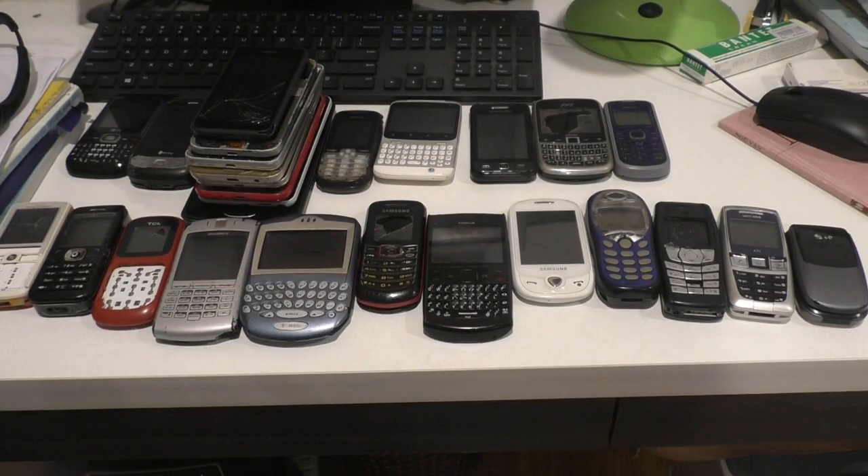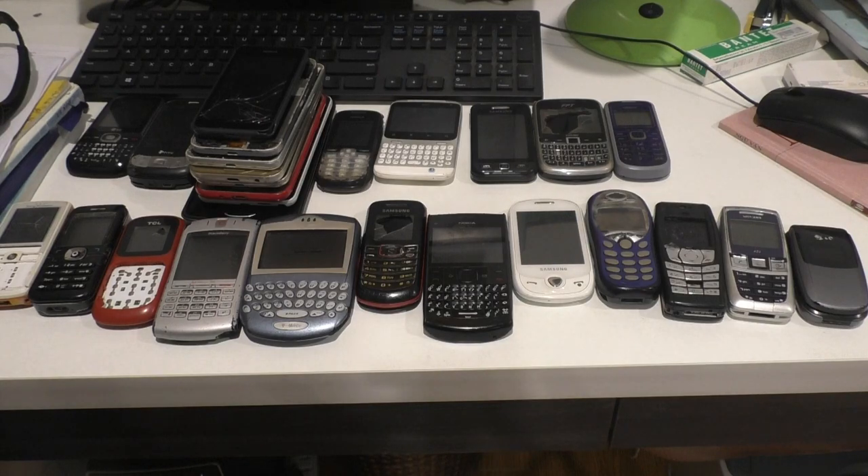What's going on guys, it's me and Phoneman here. Today I'm going to show you all my broken phone collection. But first, I'm going to give a shoutout to Tony's phone collection. He makes awesome phone videos, so you should go check his channel out. Link is in the description.